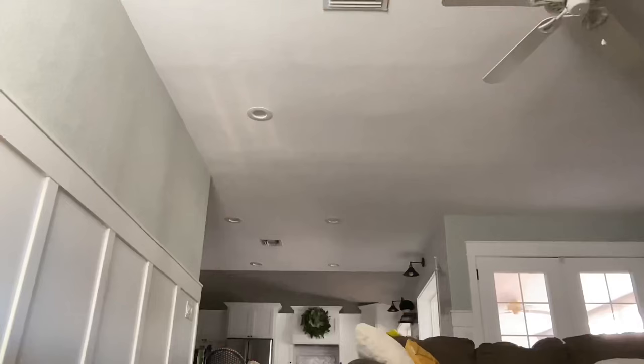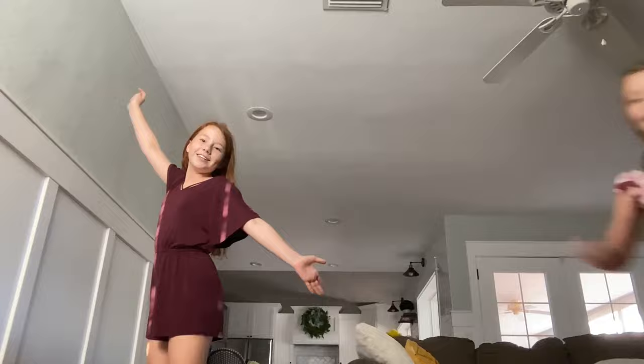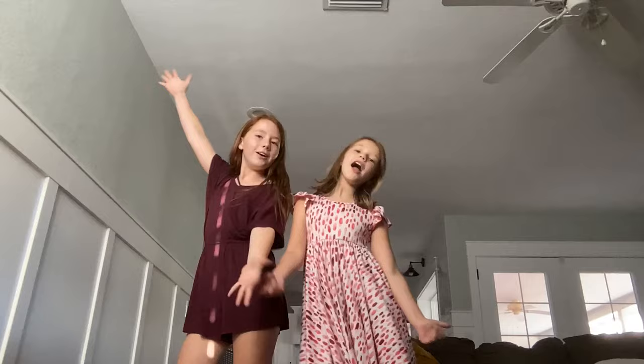The Kate and Addie Show! I'm Kate. And I'm Addie. And welcome back to the Kate and Addie Show!